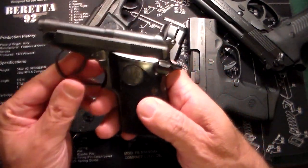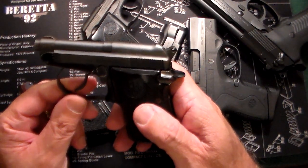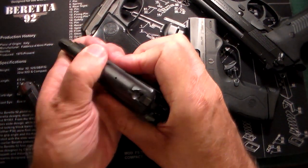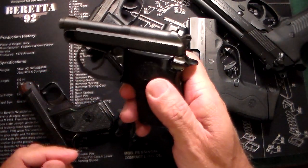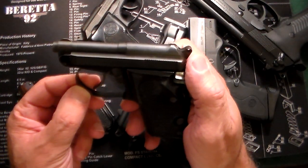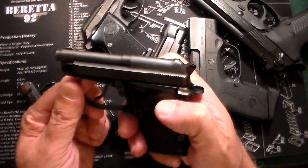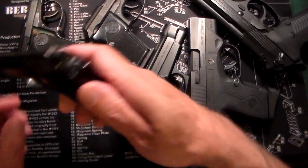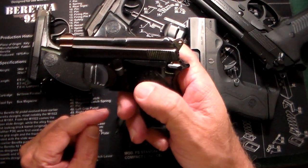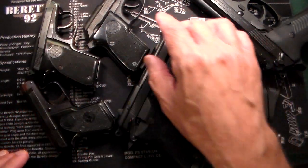The next one is also a .25 caliber, and this is called a Bobcat. Also a tip-up barrel, also a plus one. But the difference between this one and the first one is this one is double action and single action — that means you can cock the hammer and shoot it single action, or pull the trigger and shoot it double action. The Jetfire is just single action, so you can see the different trigger right there. The Jetfire is also a little smaller than the Bobcat.